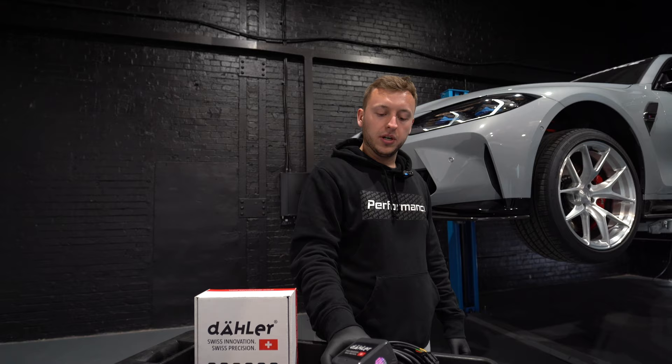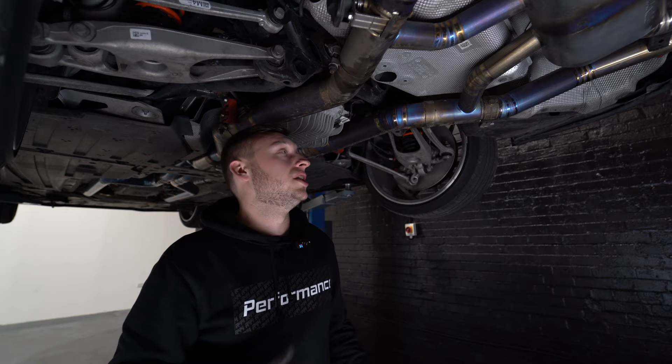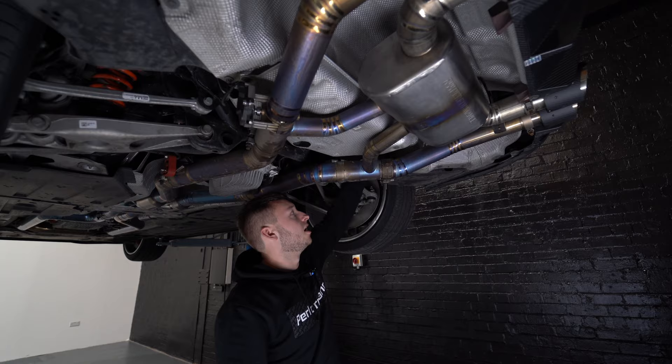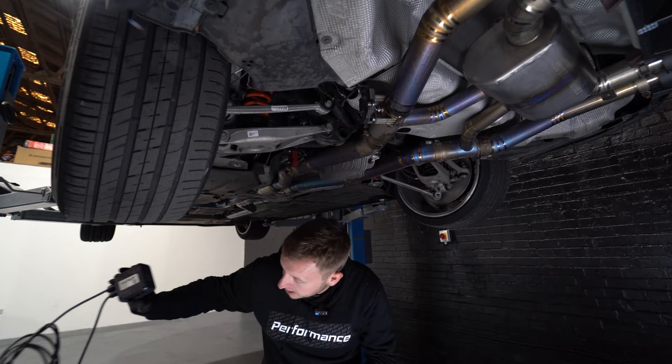Alright, so we are underneath the car. I'm just looking at positioning for the controller. You've got these plastic kind of bins that have nothing in them — the one on the left side, so if you're facing the back of the car, the left-hand side, slightly lower. We can get more access in there, so we're going to put the controller in there. Let's have a look at the loom — it's really long.